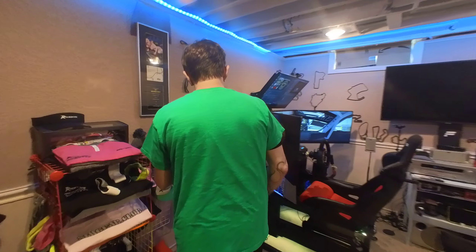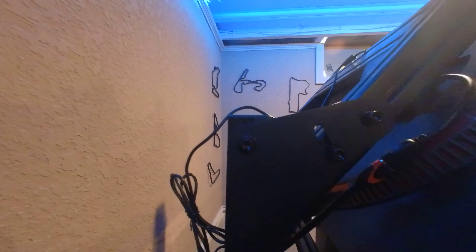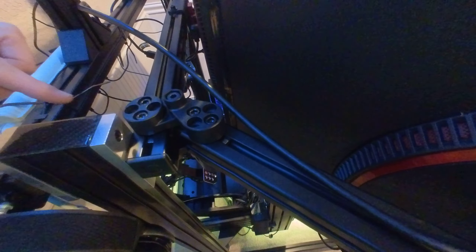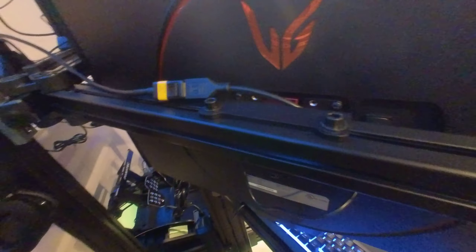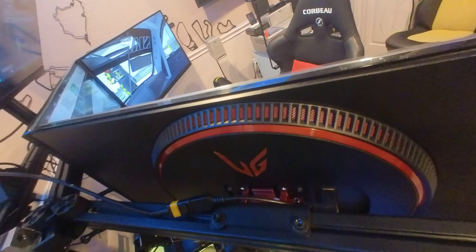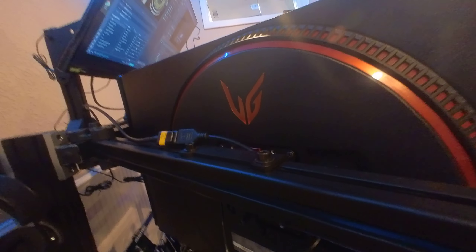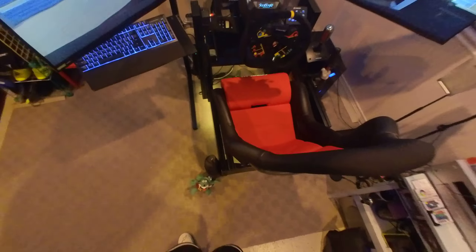If you ever see a normal traditional triple setup, it's going to have plates connecting the arms. For our setup, we've got the SimLabs zero-play adapters, which allow you to change angles much easier than with the standard plates. Also, if you're looking at the back of the monitors, we have Vario VESA adapters which allow us to use set screws in the mounts to adjust the pitch and yaw of the monitor. They're very trick and allow a noob like me to achieve triple greatness on pretty much the first try.